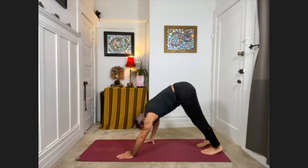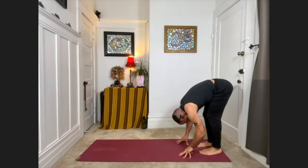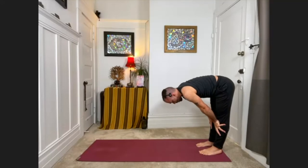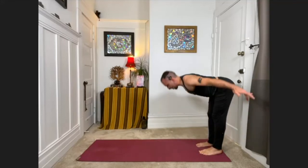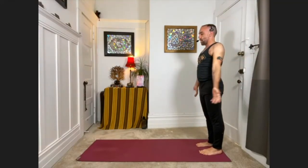From downward facing dog, walk your hands back to meet your feet, coming into the standing forward fold — knees can be bending slightly here. With your next inhale, press your palms into your shins, straighten the arms, bring the chest parallel to the ground, looking straight down. With your exhale, fold back down again. And then with a strong breath, inhale, lift all the way up to standing, reaching the arms overhead. Then release the arms down.